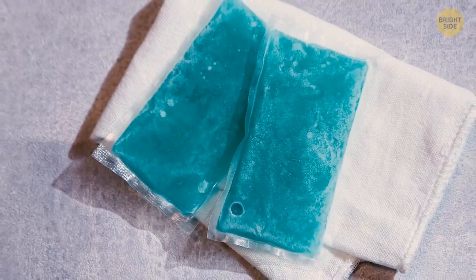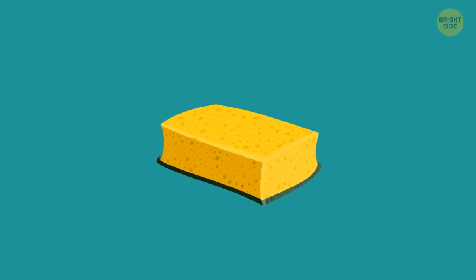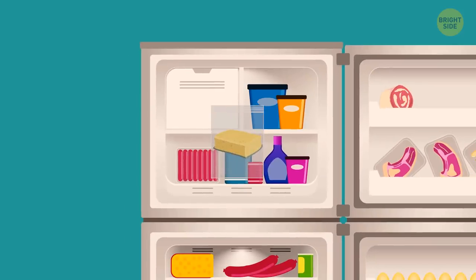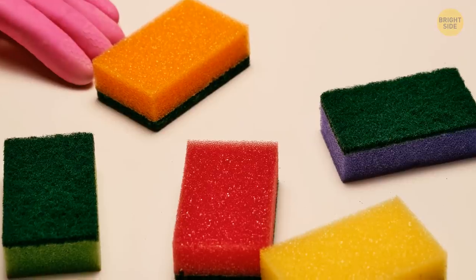You can keep your cold meals cold and food fresh by making a DIY ice pack. Take a sponge, fill it with water, put it in a plastic bag, and leave it in the freezer. Once the sponge is frozen, it'll stay that way for a long time. Use a watertight bag and a fresh sponge.